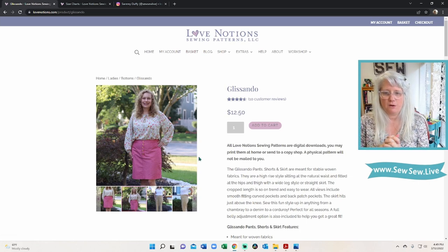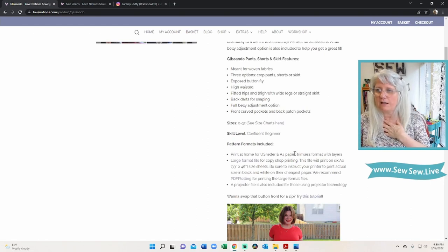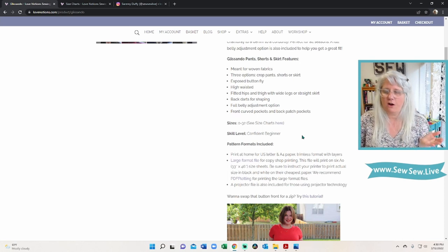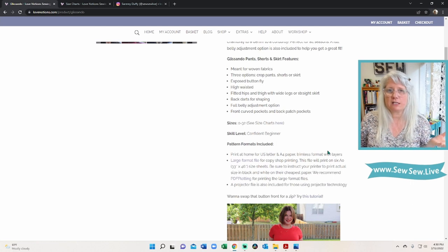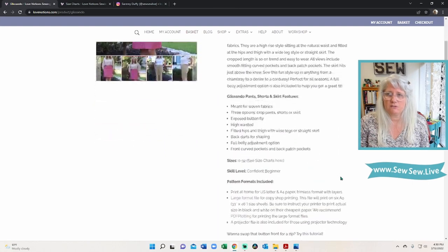As far as the pattern envelope goes, the difficulty listed is 'confident beginner.' I don't think these are hard at all, but I've revised how I feel about using that label, because it's used so often that beginners might feel disheartened if they struggle, thinking it was easy for everybody else. I want people to know what to expect. I'm going to say it's intermediate, because if you're adding fitting in here too, it's solidly intermediate in my opinion. I don't think it's hard — but doing a waistband and buttons and buttonholes puts it there.